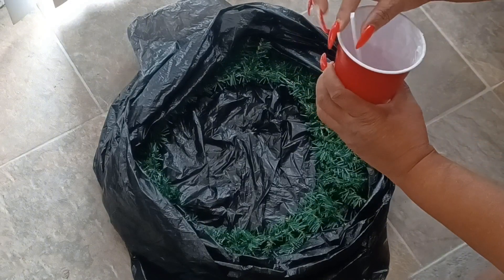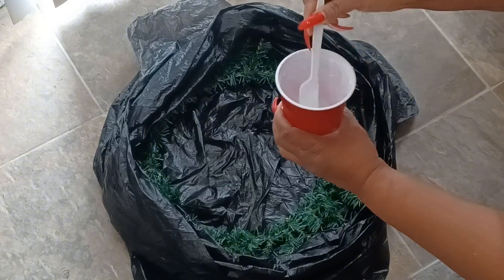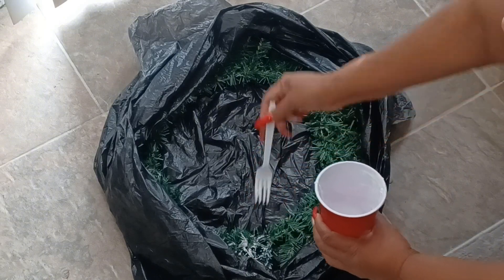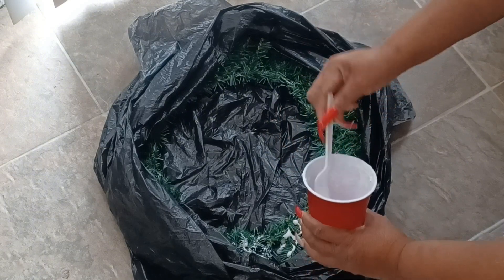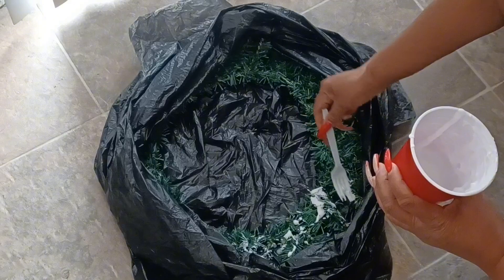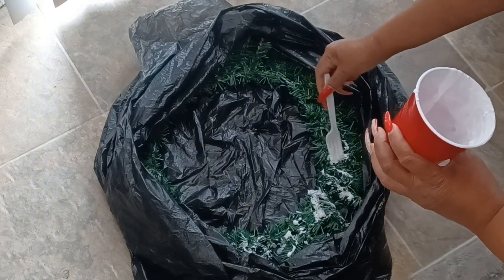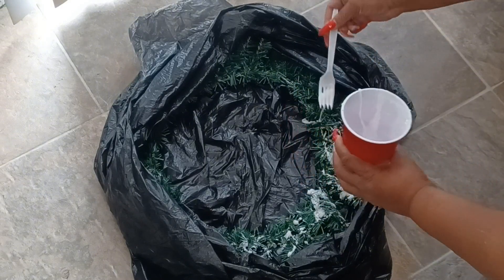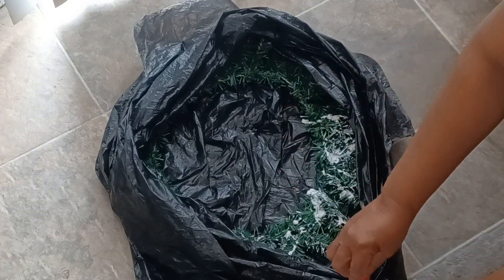I'm going to take my mixture and give it one more good stir. Then I'm just going to take my fork and drip and drizzle it on there. In some areas I might take the fork and just rake across it where I want more to spread it out. This is the whole technique — you're just pouring or taking your fork and spreading it out.